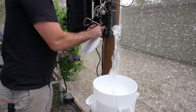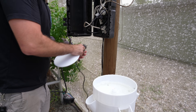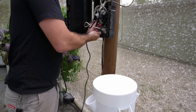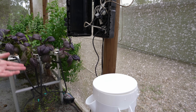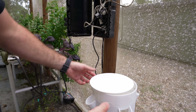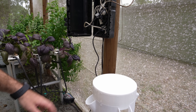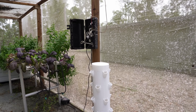Yeah, that's incredibly powerful — it's actually floating the lid off. So you're going to need a variable pump; I'll need to adjust the pump power down. But there's more than enough pump power there to get you as high as you need to go.